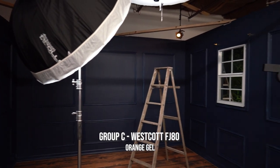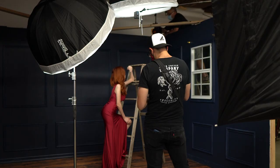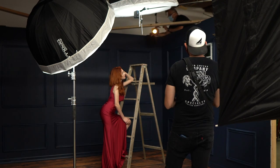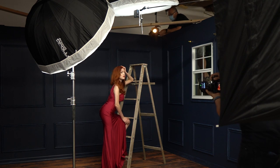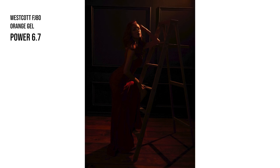Now that I have strobe 1 and 2 set up, I wanted to add some rim light. I was using the Westcott FJ-80 with an orange gel. The problem was I was getting a lot of unwanted light spill hitting the set and the floor, so I needed to control the light. I created my own custom barn doors — my friend Roland wrapped some black paper around the speedlight to control the spill, keeping it nice and concentrated on the subject. The power output for this speedlight was set to 6.7.